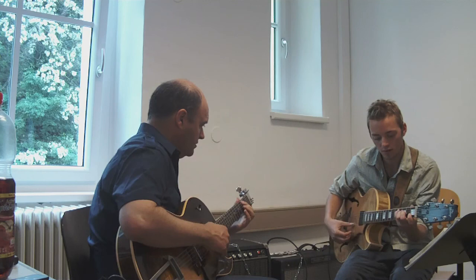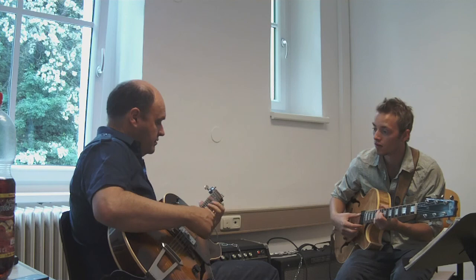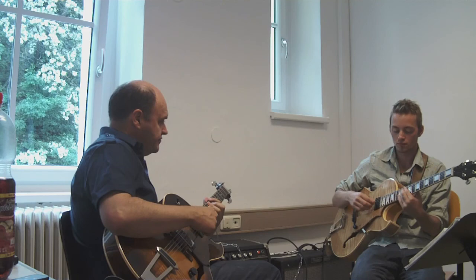Fourth chorus. If you stay on the second string... You can play F sharp triad. Yeah, you can do that. Fatter sound on the middle fourth string. So now the last phrase. That's an A flat.